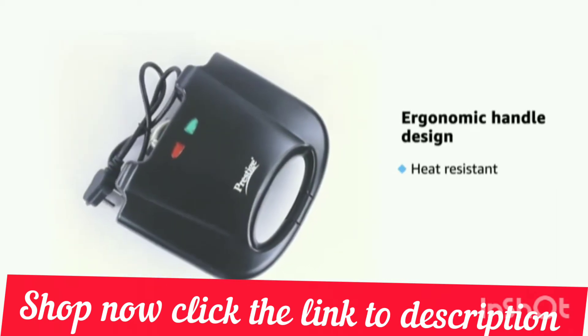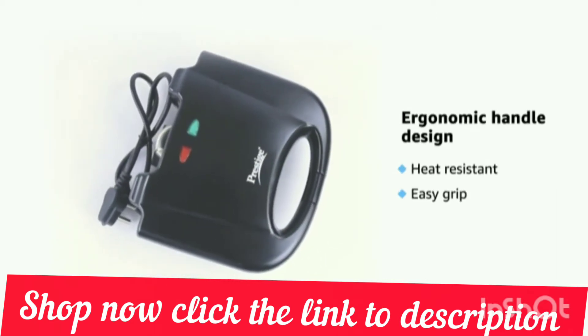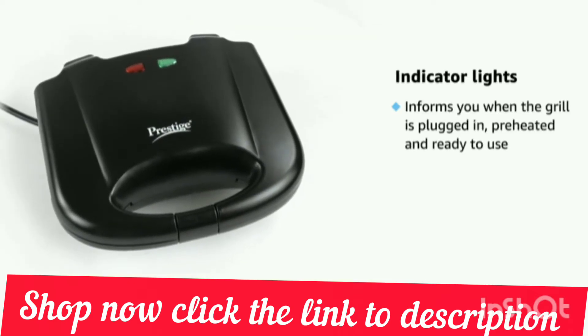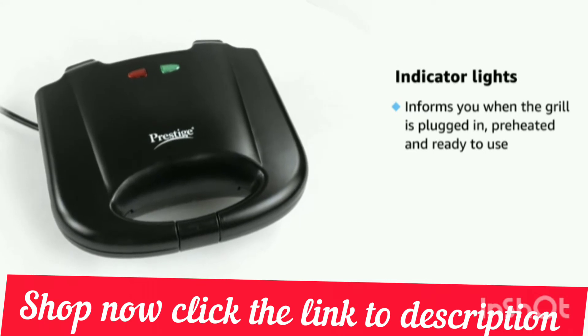The ergonomic heat-resistant handles let you hold and use it easily. The indicator light lets you know when your grill is plugged in and when the grill is preheated and ready to use.